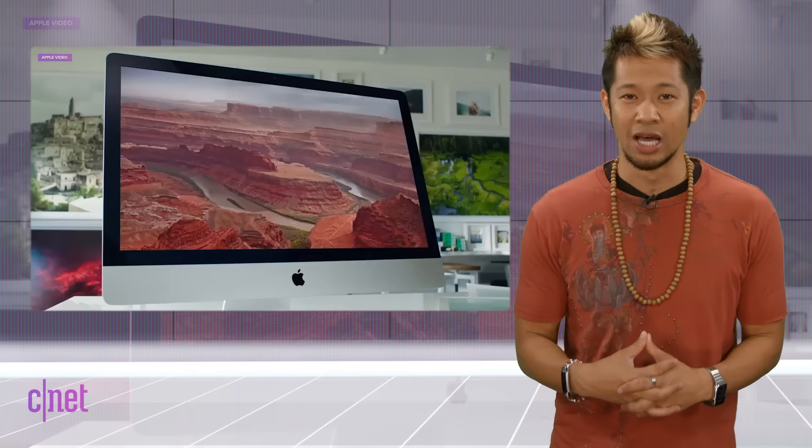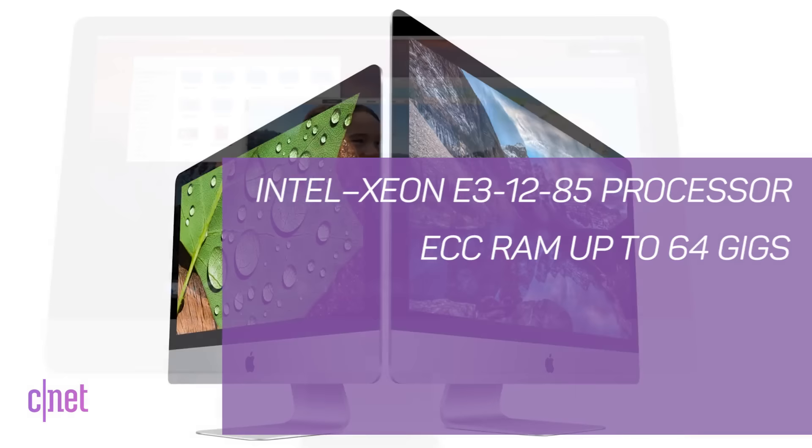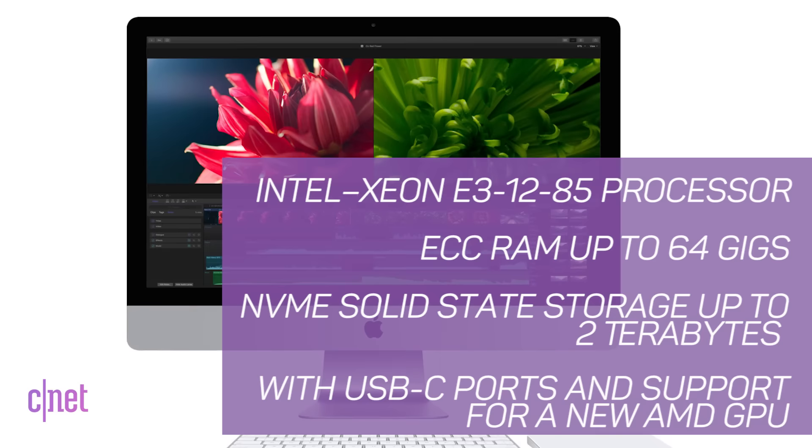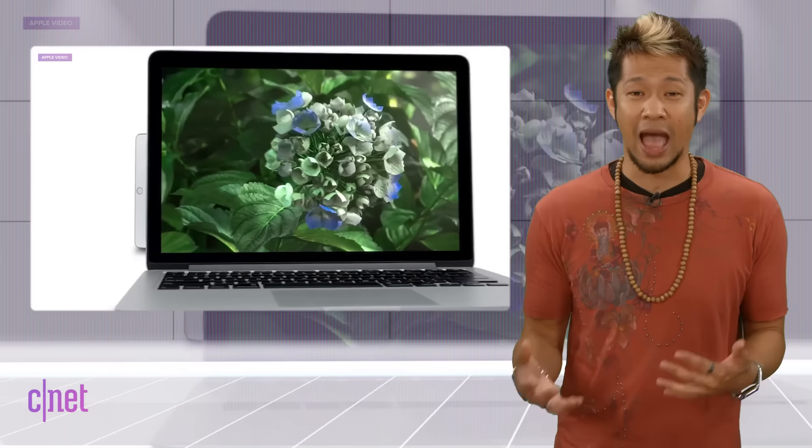A follow-up report from Digitimes confirms that the new Pro iMac will likely be ready for very late 2017. Described as server-grade, the new iMac will feature an Intel Xeon E3-1285 processor with ECC RAM up to 64 gigs, NVMe solid-state storage up to two terabytes, USB-C ports, and support for a new AMD GPU. The Pro iMac will arrive at the end of the year.